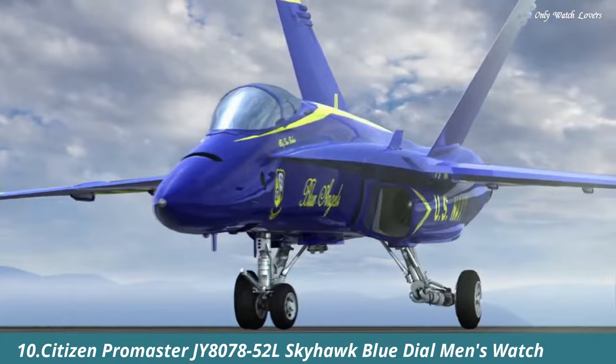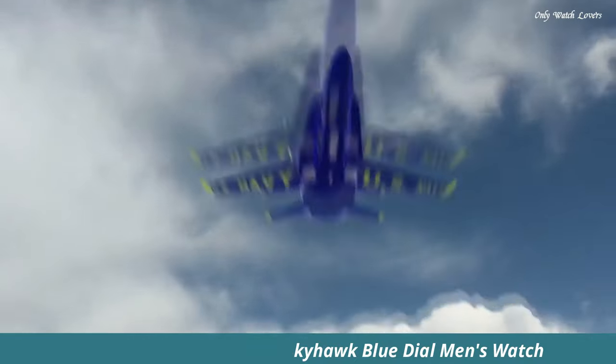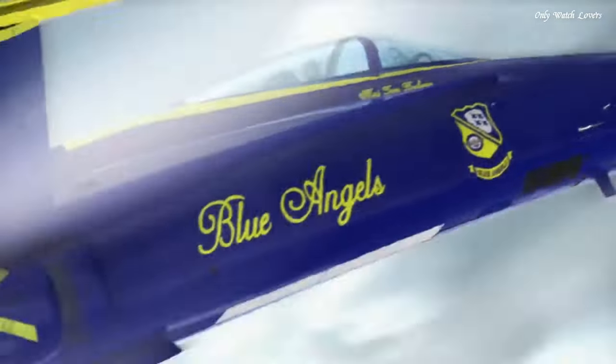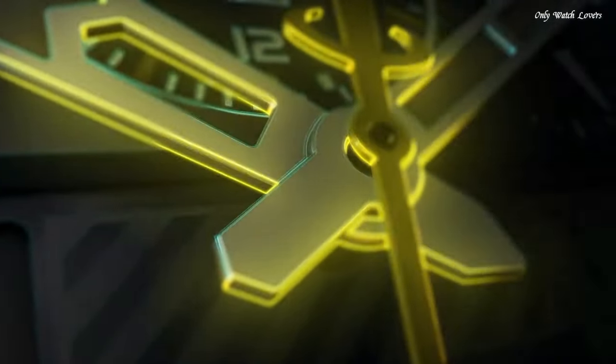Number 10. Citizen Promaster Skyhawk Y8078-52L, Blue Dial Men's Watch. Silver Tone Stainless Steel Case and Bracelet. Blue Bezel. Blue Dial with Index and Arabic Numerals Hour Markers.